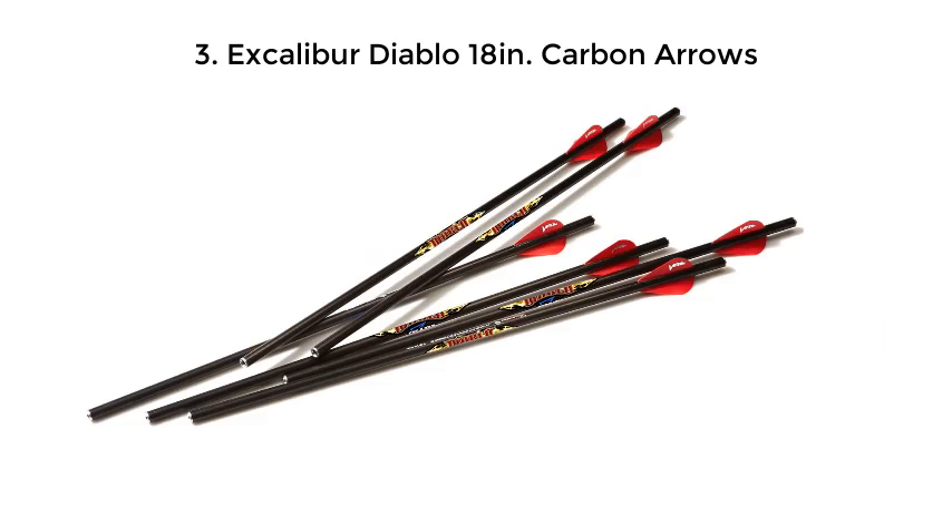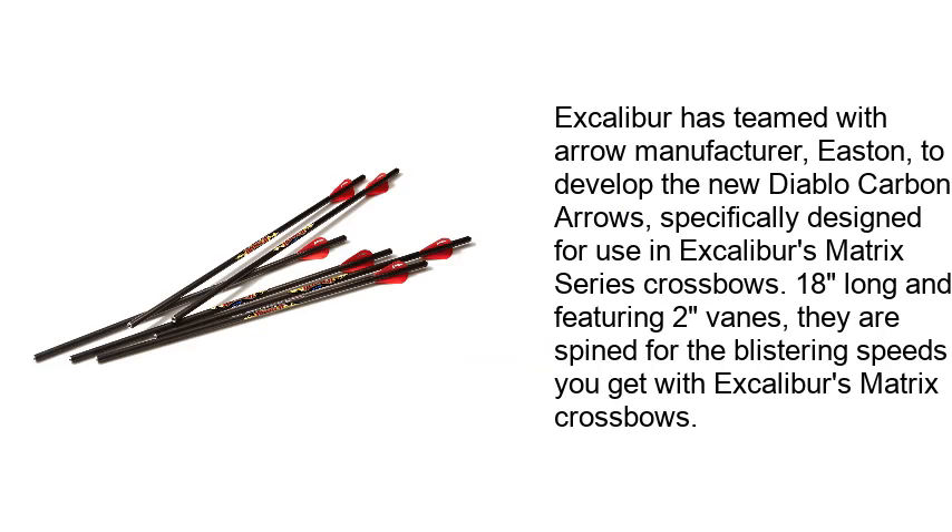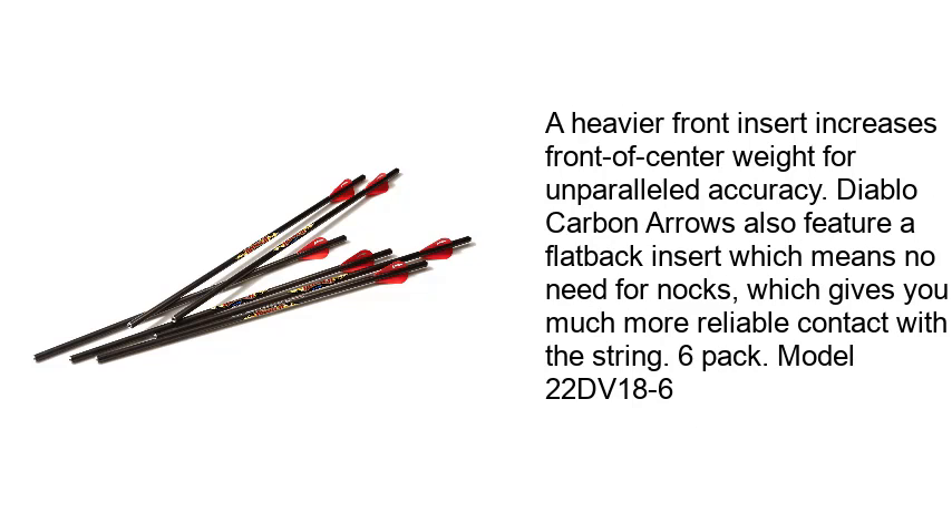Excalibur Diablo 18N Carbon Arrows. Excalibur has teamed with arrow manufacturer Easton to develop the new Diablo Carbon Arrows, specifically designed for use in Excalibur's Matrix Series Crossbows. 18 inches long and featuring 2-inch vanes, they are spined for the blistering speeds you get with Excalibur's Matrix Crossbows. A heavier front insert increases front-of-center weight for unparalleled accuracy. Diablo Carbon Arrows also feature a flat back insert, which means no need for knocks, giving you much more reliable contact with the string. 6-pack, Model 22DV18-6.